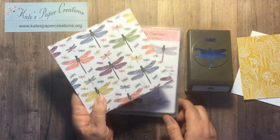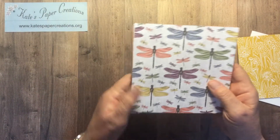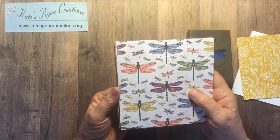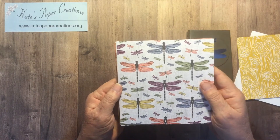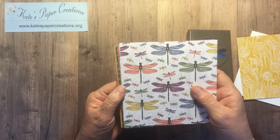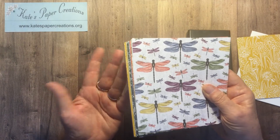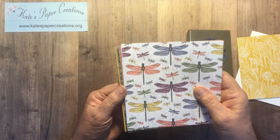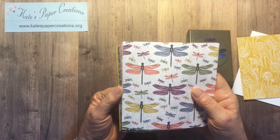Today's card isn't even going to use that stamp set. We're going to only use the Dandy Garden Designer Series papers that are part of this suite in the catalog starting on page 24. If you need a catalog, send me a message and I will mail you one because I'd love to have you as a customer.